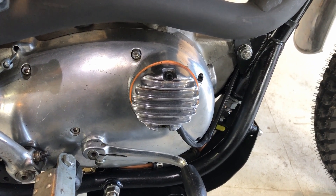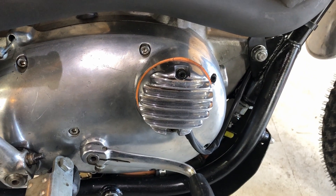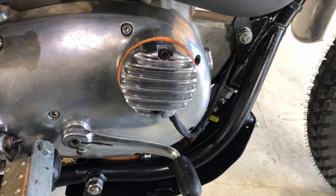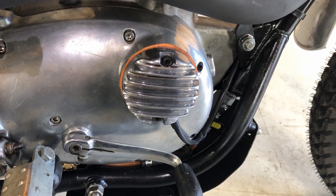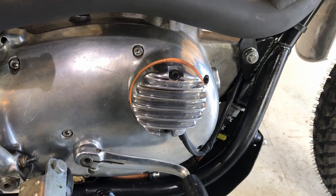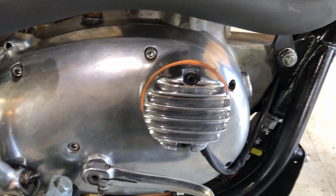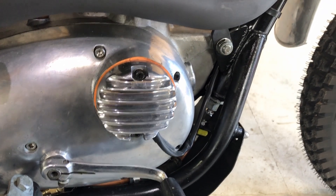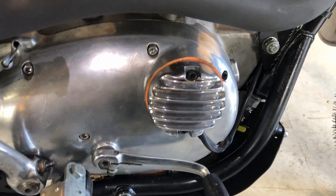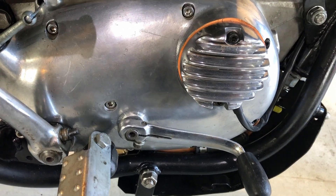The electronic ignition - I've fitted these units before on a couple of bikes and I think they're quite good. They're actually made in Czechoslovakia, it's called Vape, and it's marketed through Wassell in the UK - not the normal Wassell Chinese stuff, this Vape stuff is quite good. The stator plate is made out of billet aluminium and the induction coils are encapsulated in resin, so it's really well made. I've used them before and never had a problem.